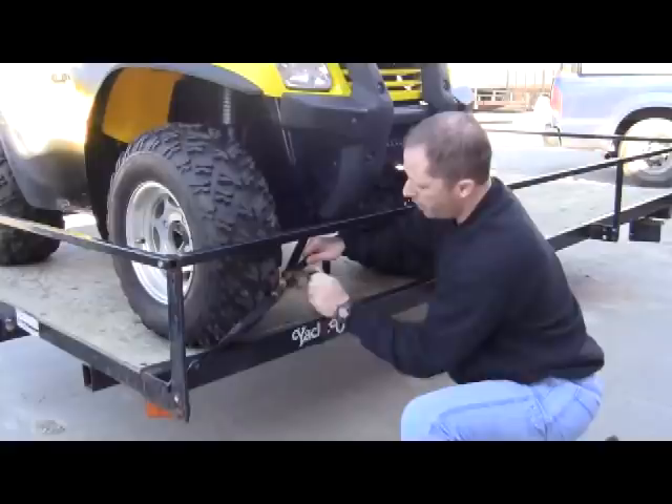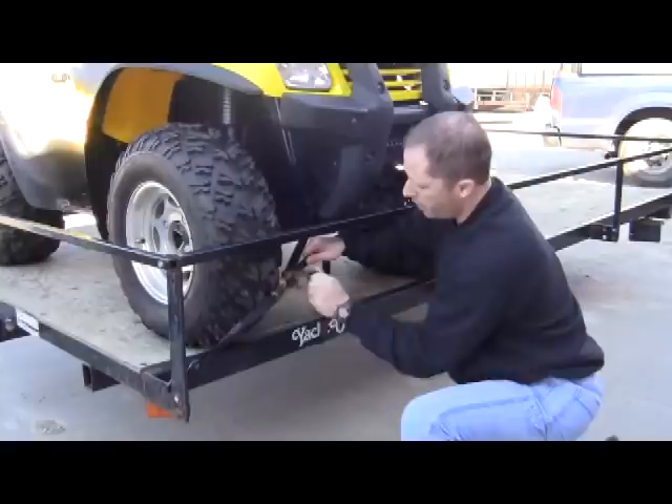We're going to hold that tight and begin to ratchet — you can see it cinching right down. We don't need to go super tight on this, and that's a good key point.